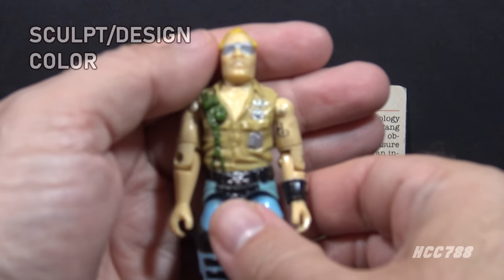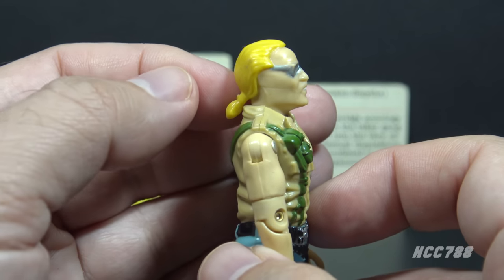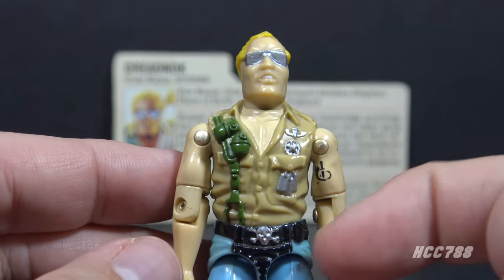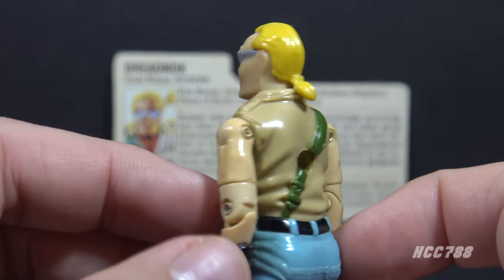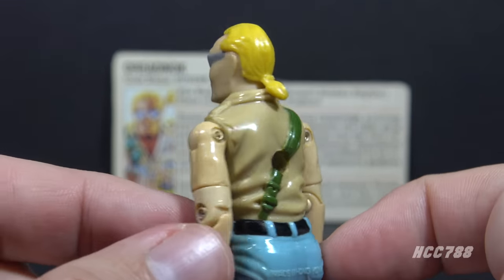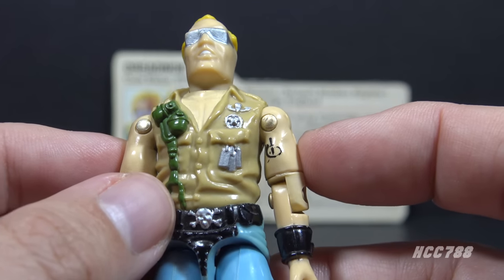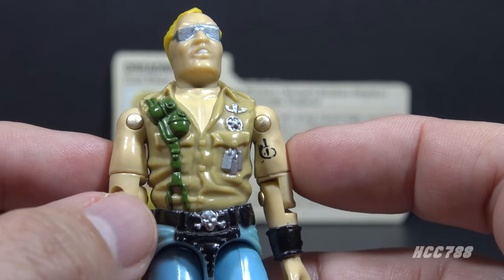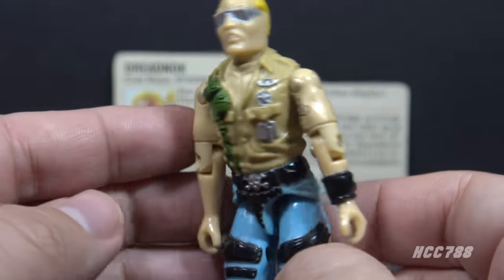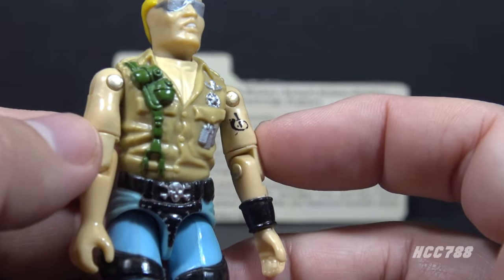Let's take a look at the sculpt, design, and color on Buzzer. This was a new figure with all unique parts. On his head, he has blonde hair — a separate piece with a ponytail — silver sunglasses, and white paint on his teeth. On his chest, he has a sleeveless khaki shirt with an open collar showing his bare upper chest. He has a green strap on the right side continuing to the back, with two green grenades on that strap. On the left side of his chest, he has silver jump wings, a silver star badge, and silver dog tags — very likely taken off his victims. His arms are bare; on his left arm he has a black wrist band and a black tattoo, likely a dagger and a snake.